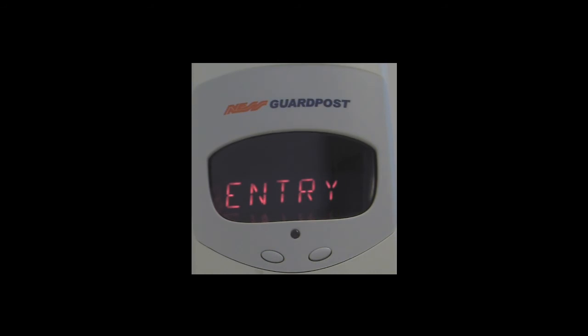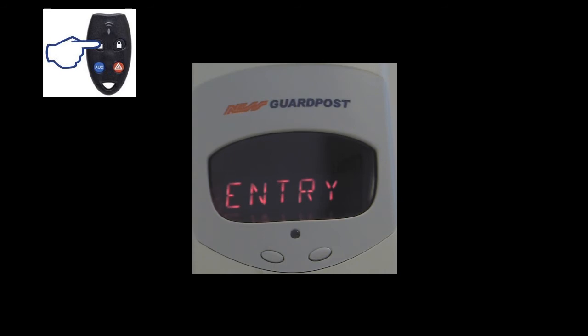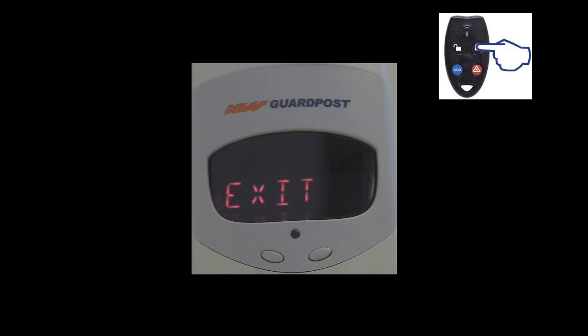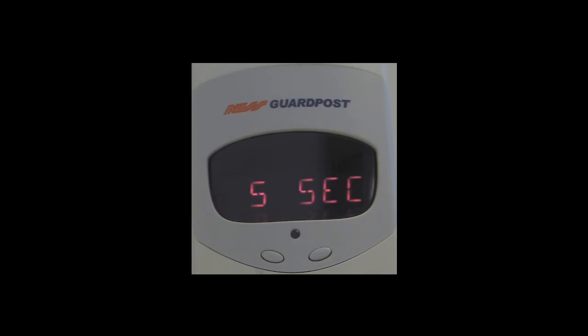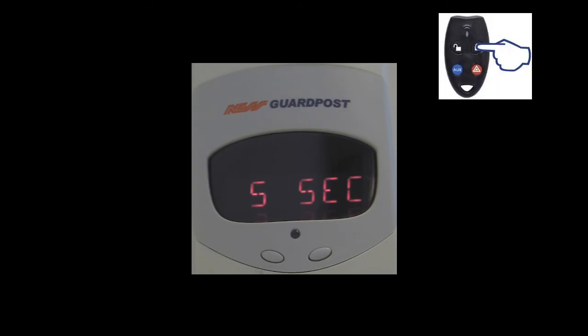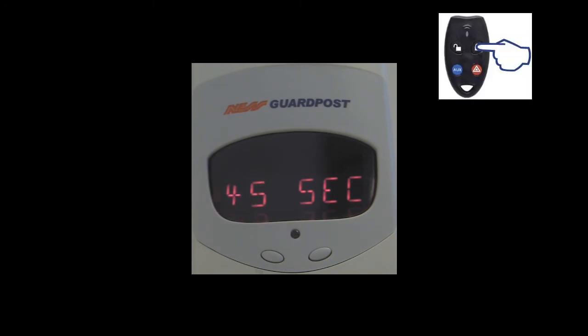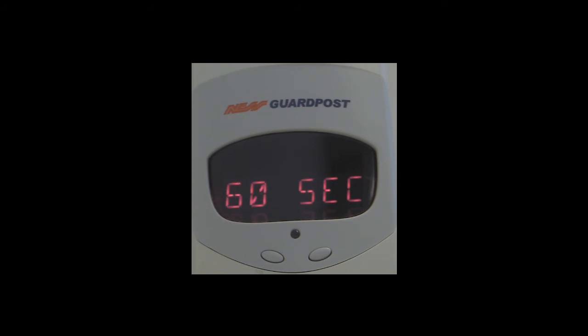Pushing the off button on the radio key takes us to the next option, which is exit delay time. The exit delay time is very similar to the entry delay — but in this instance, when we arm the system with the radio key, it's the time we have to exit the premises before all detection devices become active. If you wish to adjust the exit delay time, push the on button on the radio key to bring up the sub-menu for exit time, and each subsequent press cycles through the time, which is adjustable between 5 and 60 seconds in 5-second increments. Once you set the option you wish, press the panic button to store your required time.